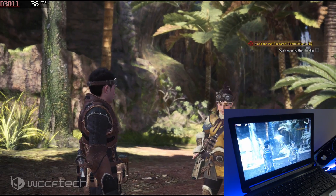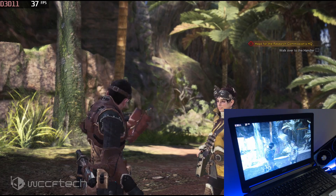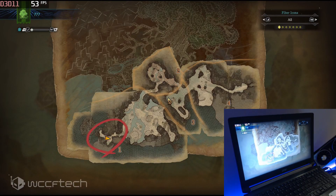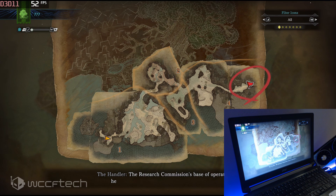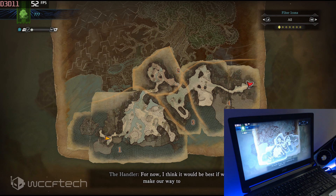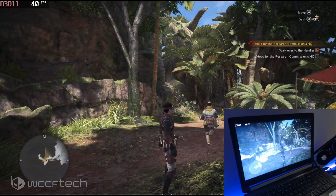In-game: A map is found in the tent, showing part of the area. The characters identify their current position and locate the research commission's base of operations — where their ship was supposed to dock. They decide it would be best to make their way to base using the map as a guide.